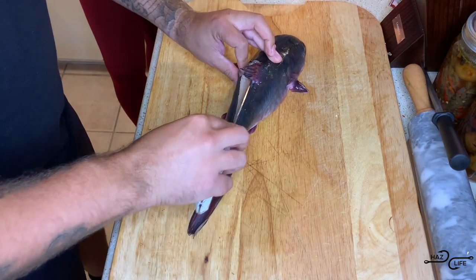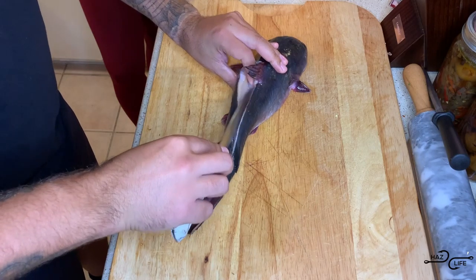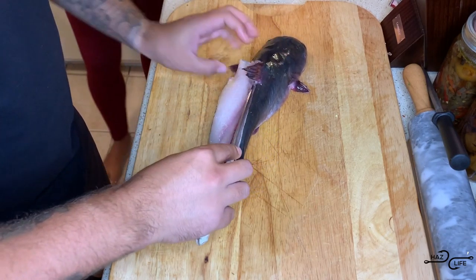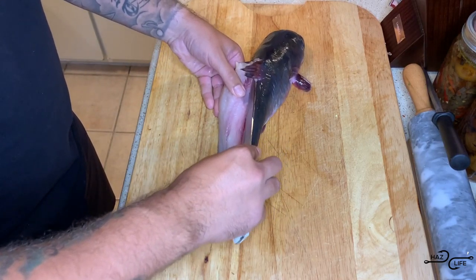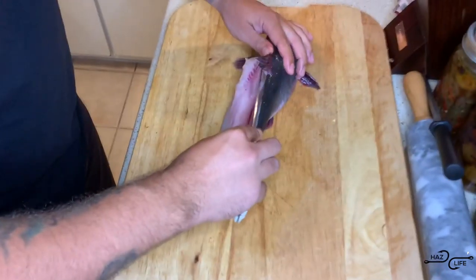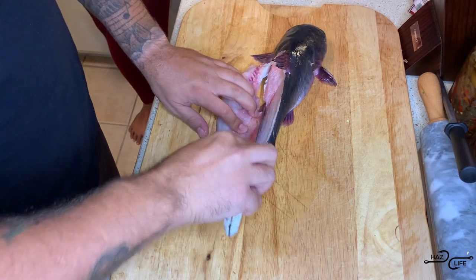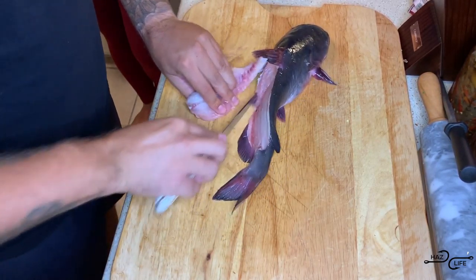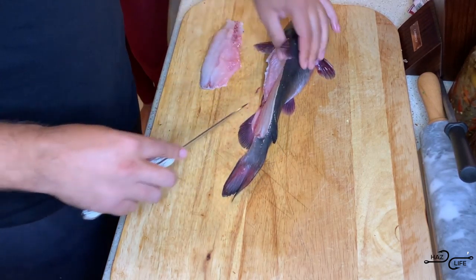We're just going to come down and cut the meat, making sure we get as much of the meat as possible. Go right up against the rib cage and just cut down, right up against the rib cage and cut down. And there we go — we got one fillet.